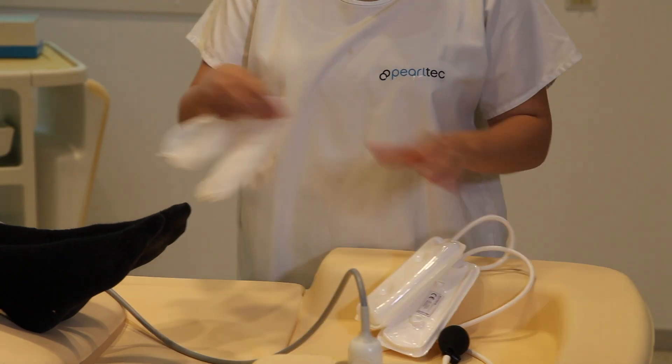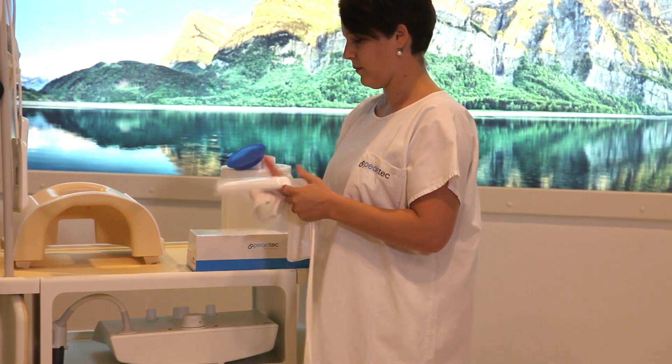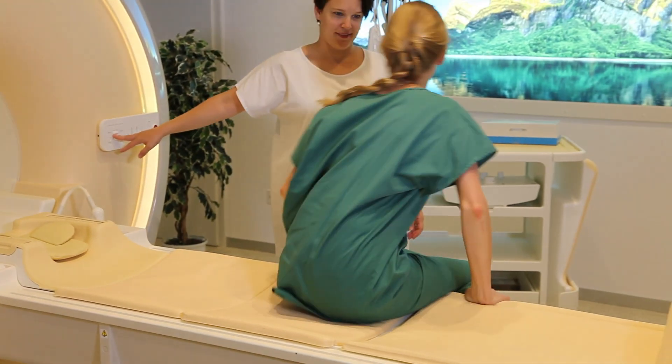Take off and dispose of the pad covers. Then wipe it down with any sanitizer and put it back on the rack. There's nothing else needed and you are now ready to proceed with the next examination.